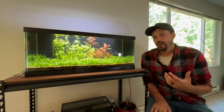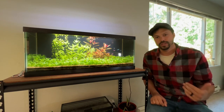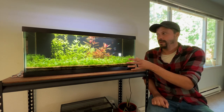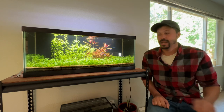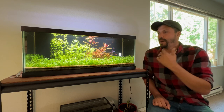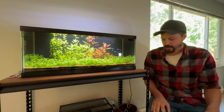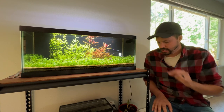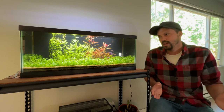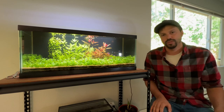My personal opinion, though, would be to go with the highest intensity option because you can always just dial it down. For example, if in the future I wanted to have a 29-gallon tall, I could use that same light and still get high PAR values down to the substrate level. Get the higher intensity because you can always dial it back. But if you want to spend a little bit less, the AquaSky is a little cheaper due to fewer LEDs, and if you know you're only going to have low-light tanks, that could be a great option for you as well.